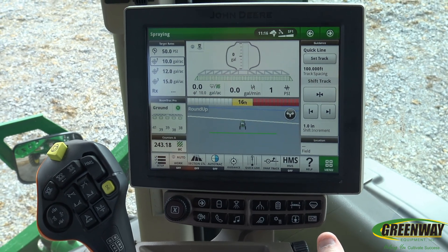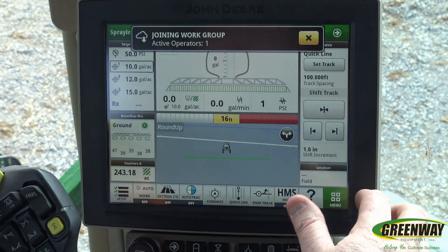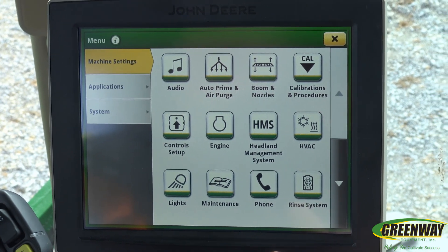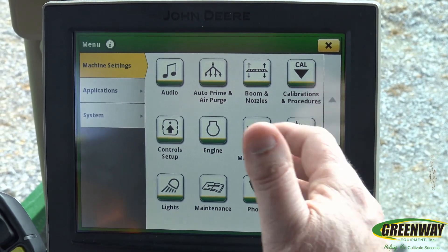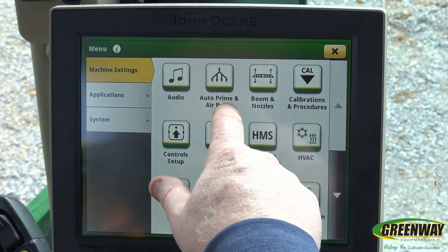Today we're going to do a quick video that shows how to operate Boom Air Purge. You use Boom Air Purge to clear out the boom. It's a good idea to do it any time that you're changing chemicals. After you do the cleaning process, you just do a purge to wipe everything out of the system with air.